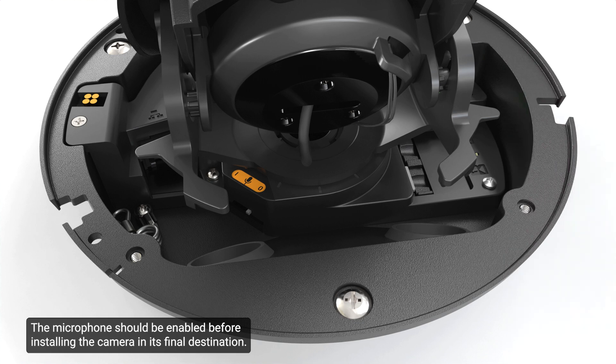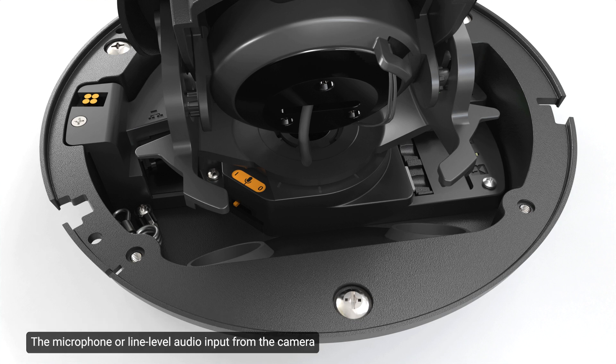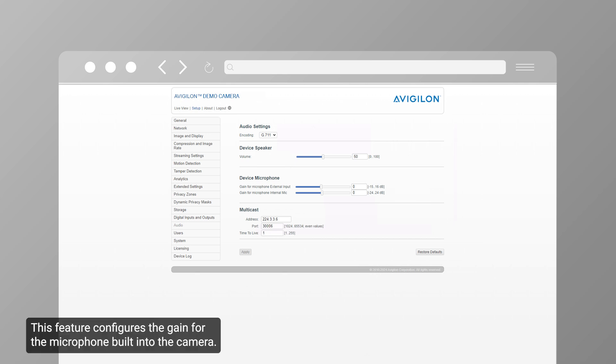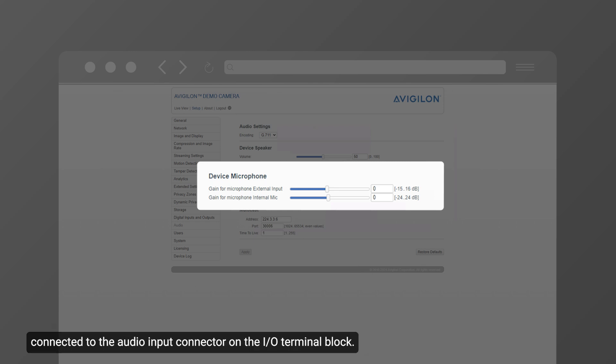The microphone should be enabled before installing the camera in its final destination. To enable the microphone option, locate the switch and slide it from the default off position to on. The microphone or line-level audio input can be configured on the camera web interface or in the Avigilon Unity video software. The microphones are configured from the microphone page in the camera web interface. The volume can be adjusted by changing the gain. External source gain configures the gain for any line-level audio input connected to the audio input connector on the I/O terminal block.